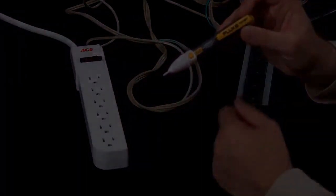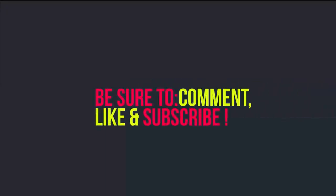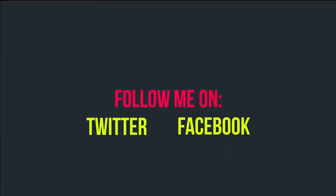And this way you know that you do not have power in your power strip at this point and your 2AC is working just fine.